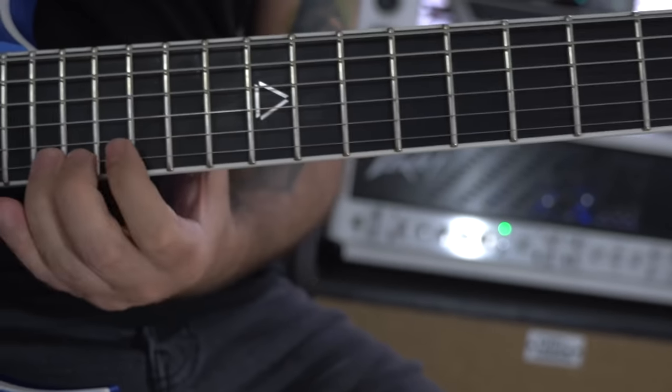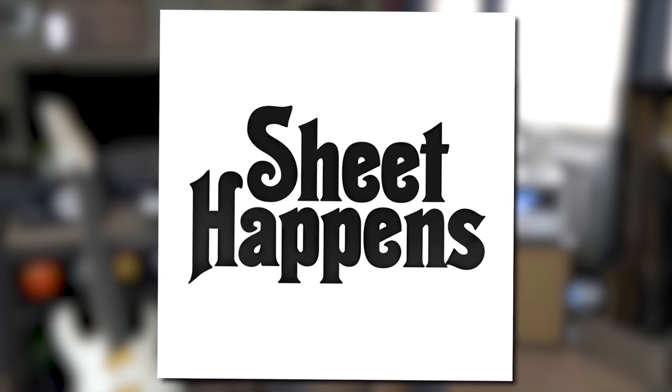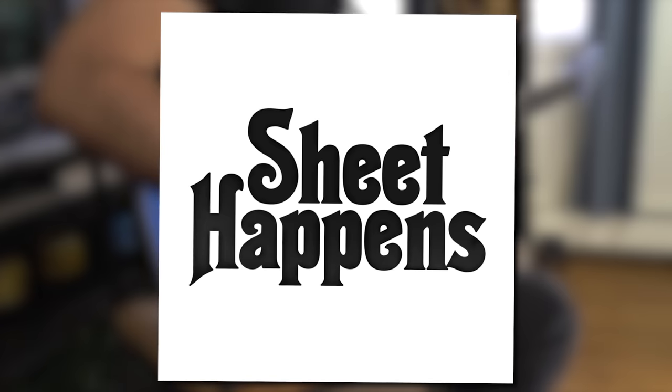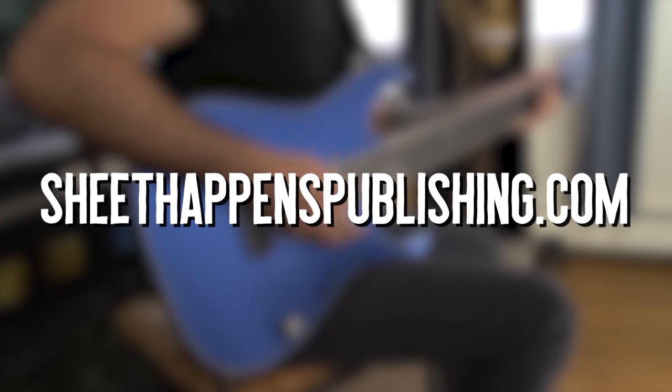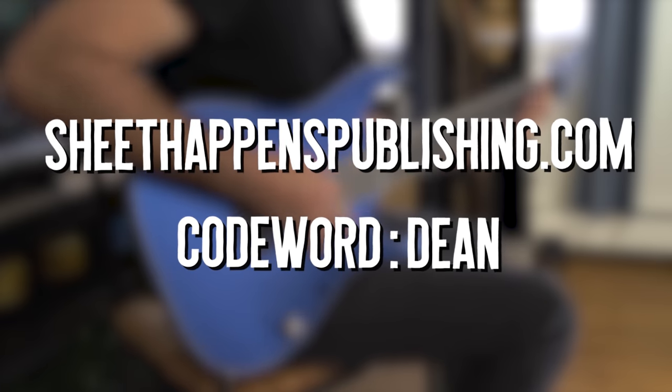This episode is brought to you by Sheet Happens, where you can buy guitar and bass tablature books edited and approved by the artists themselves. Head over to their website at SheetHappensPublishing.com and use code word DEAN at checkout for 15% off.